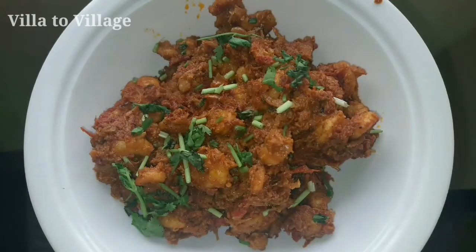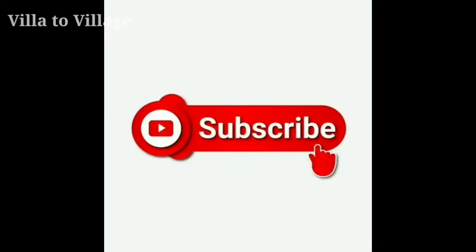Hey guys! Welcome back to my channel, Vella to Village. If you want to see what I want to show you in the video, I want to show you the Chettinad style prawn gravy. If you want to subscribe to our channel, don't forget to subscribe and click the bell icon.